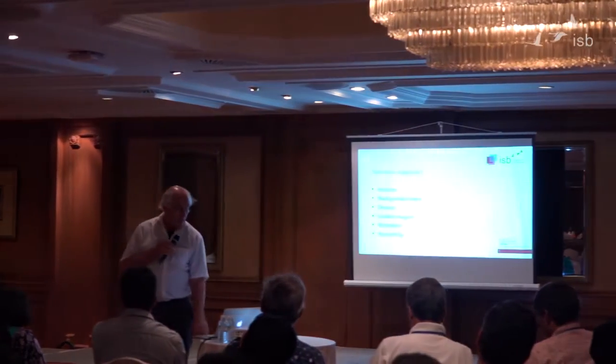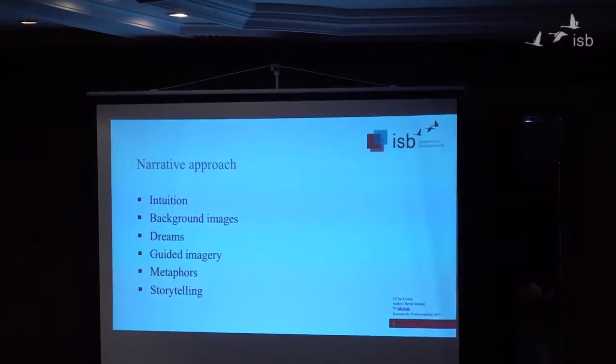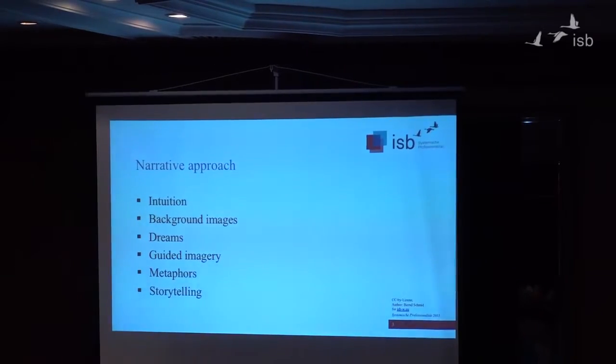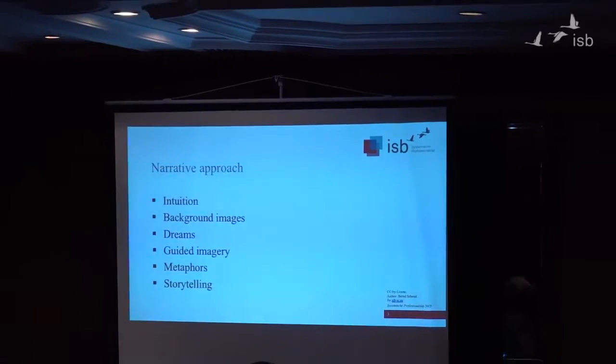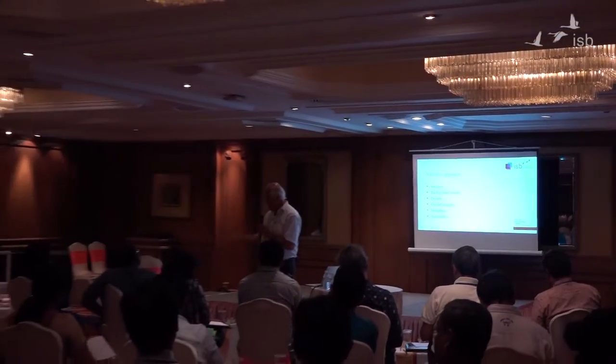So the narrative approach is about intuition — I will talk about this soon. Background images I've just mentioned. Dreams: I work a lot with dreams. I have a Jungian education and wrote a book on systemic dream work — unfortunately only in German — showing how dream work can be used to build up group communication culture. It's not so important the content of the dream; it's more important that by dialoguing with dreams you create a specific sphere of communication within groups, opening them up to dialoguing with their souls while working in professional roles.